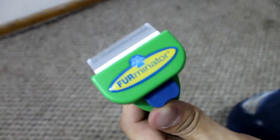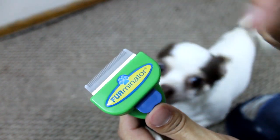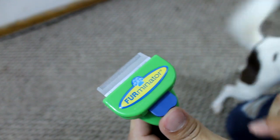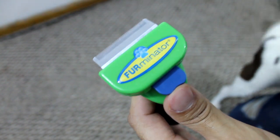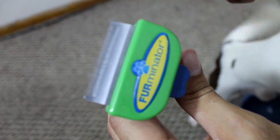This came with a small bottle of the Furminator shampoo, and they recommend that you wash them first and then after you dry them, brush them or comb — I don't know if this is considered a brush or a comb, it looks like a comb.